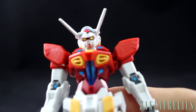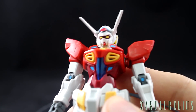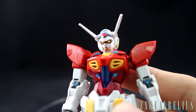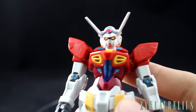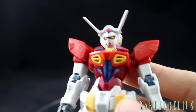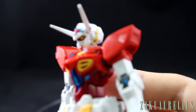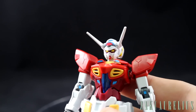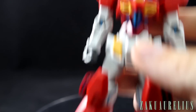So far the G-Self is doing pretty good. I don't like the stickers, but that's just something you deal with on an HG, and if you're painting your kits it doesn't really matter much anyway. I like the new red up top and the new legs — they're a huge improvement. I'm actually pleasantly surprised. Let's take a look at the accessories, which includes the assault pack.